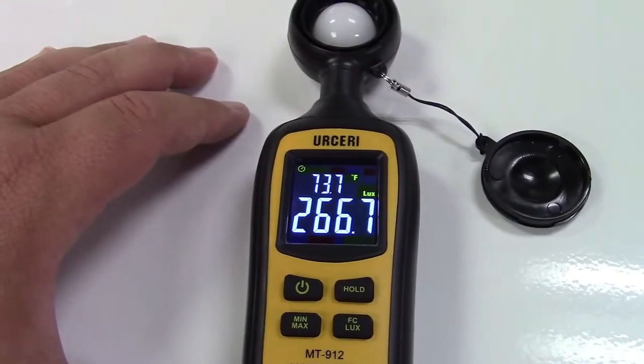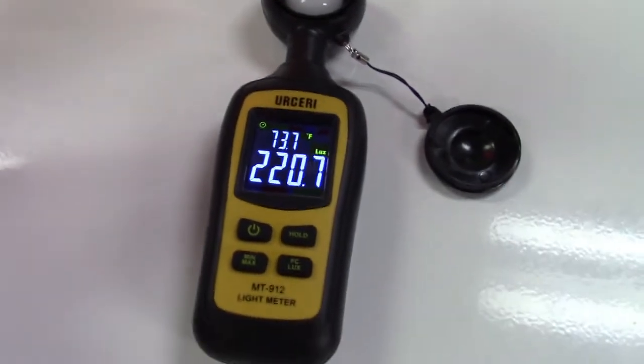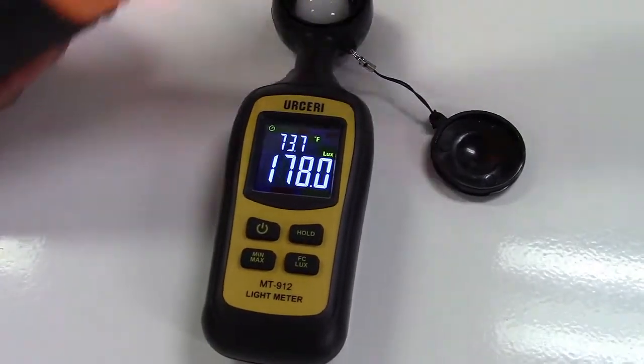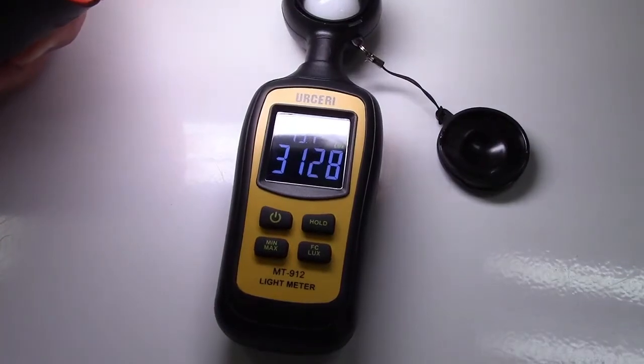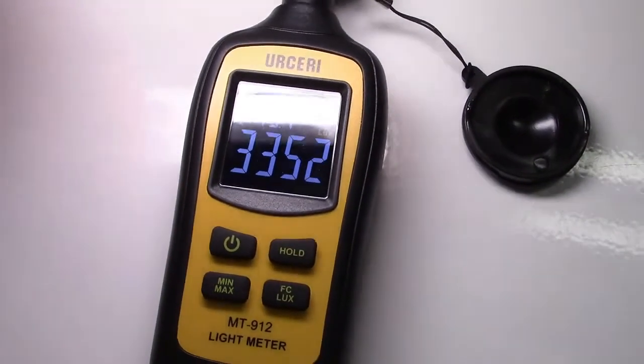If we make it brighter, that number is going to go up. Let me demonstrate — here is a work light. Right now we're measuring about 220 or so, depending — this is going to block some light as you see — but we'll go ahead and hold it here and turn it on. You'll notice the reading has gone up tremendously. Let me shut it back off.